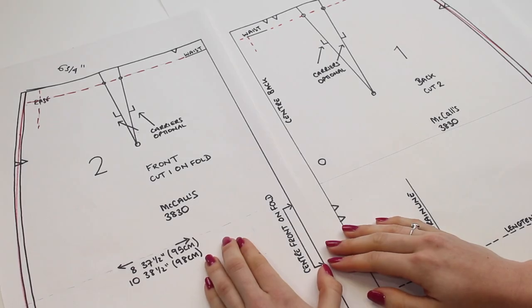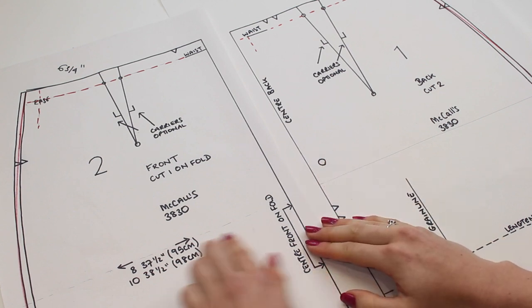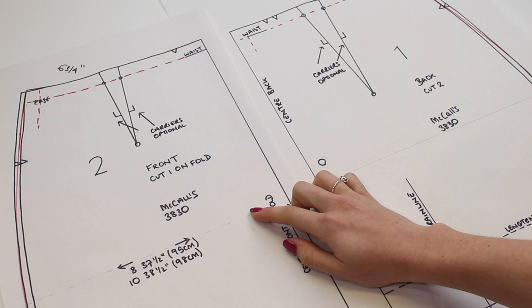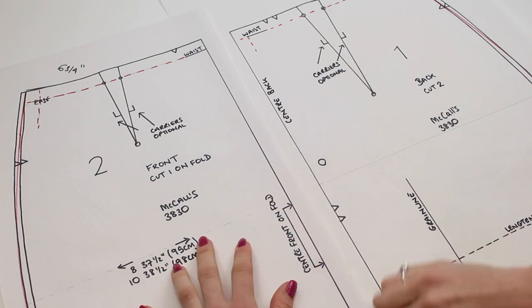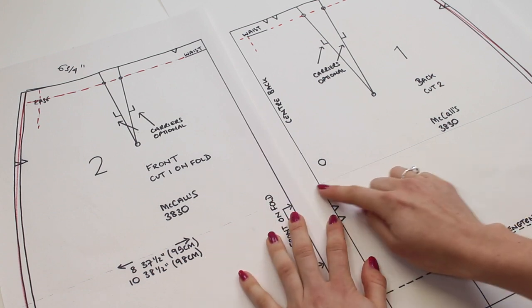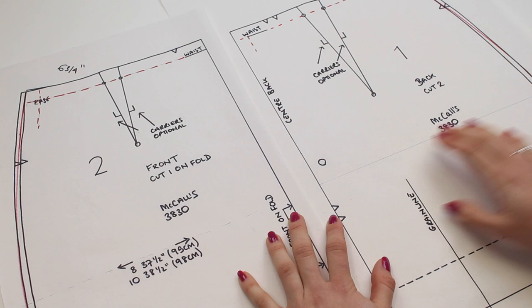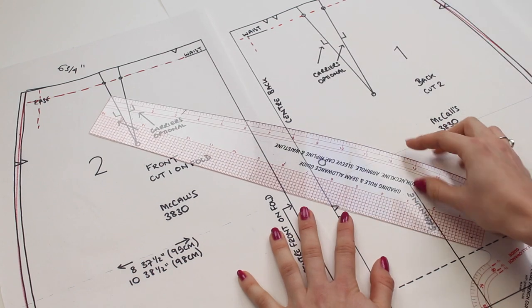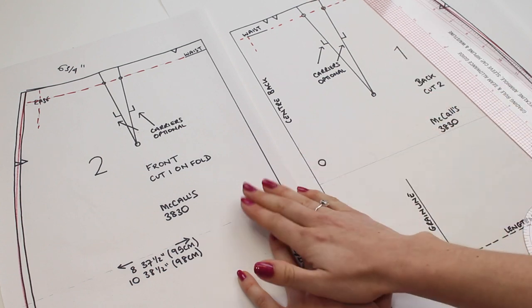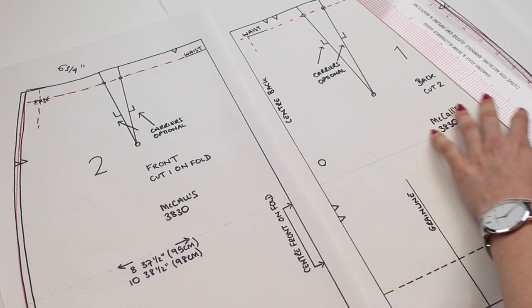Do the same on the back of the skirt pattern. To find where the hip falls on the back, measure up from the hem at the same point as the front, then draw a pencil line across. Use the French curve again and try to use the same part of the curve as on the front, so the shapes match and the pieces go together well. Draw that in and you're done with the side seam adjustment.